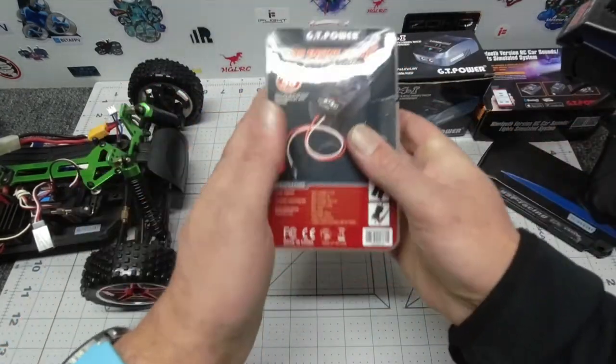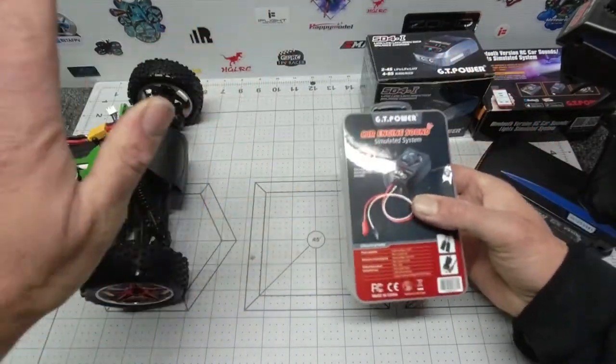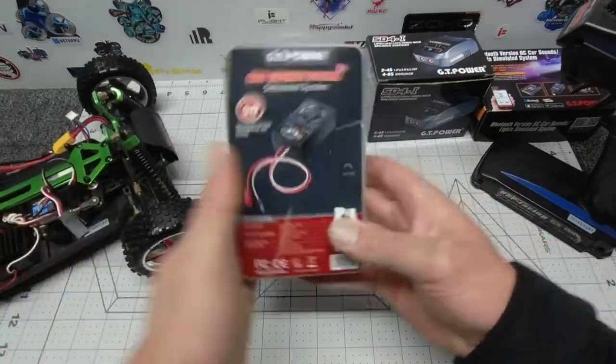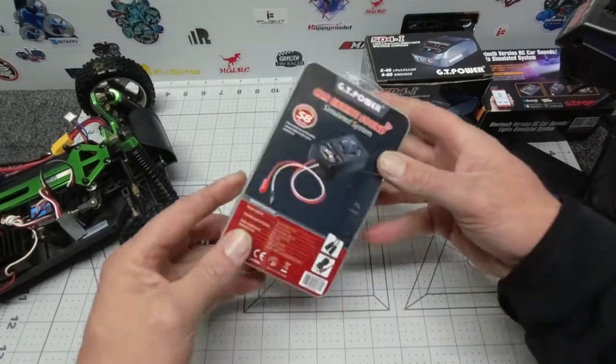Let's crack it open and see what you get, hook it up to the RC car — really easy to hook up folks — and have a listen to see how cool this GT Power car engine sound system is.